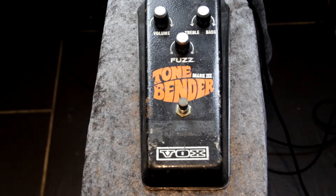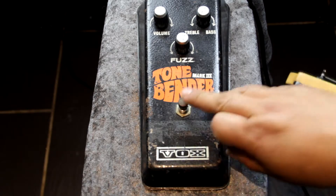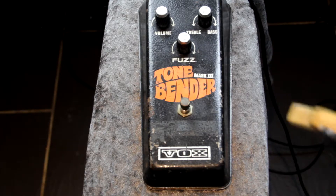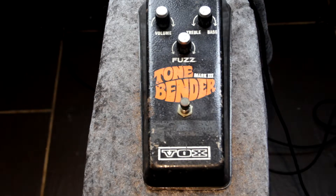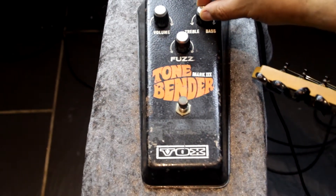Here's my clean tone. Now, the fuzz is in the middle, the volume's all the way up, and the treble and tone is in the middle.